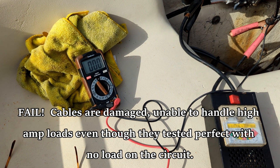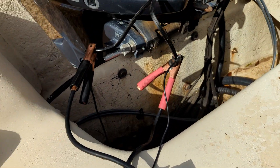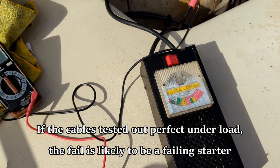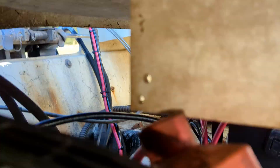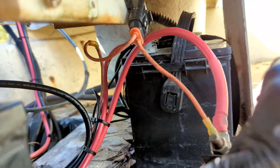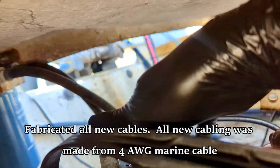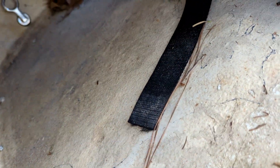Ohm's law is definitely implicated in here somewhere. Math was never my big thing in life, but what I am going to do is go ahead and fabricate a new set of mains for the motor.